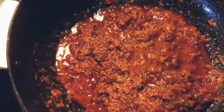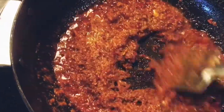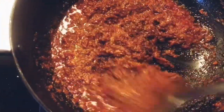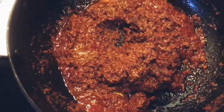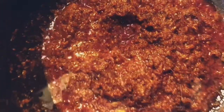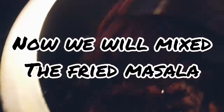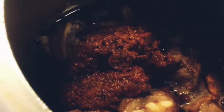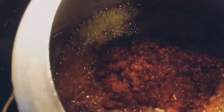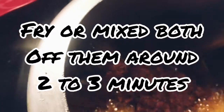Now add lemon juice and mix it very well. In the meantime our mutton has also changed in color — it's changed to golden brown, which means it's cooked. Now we will add the fried masala with the mutton and mix it very well for around 1 to 2 minutes. We don't have to overcook it because we already cooked both ingredients separately, so just mix it nicely.